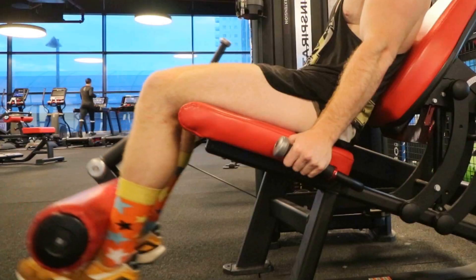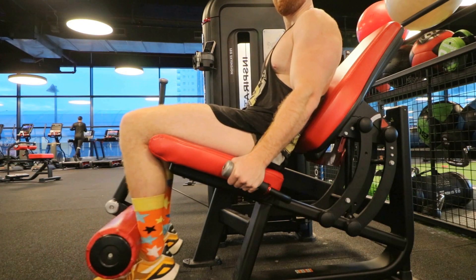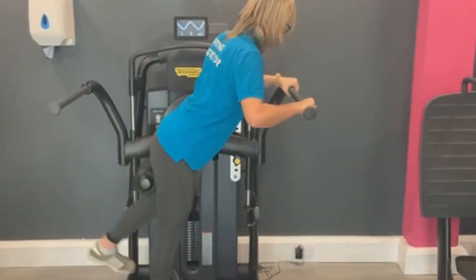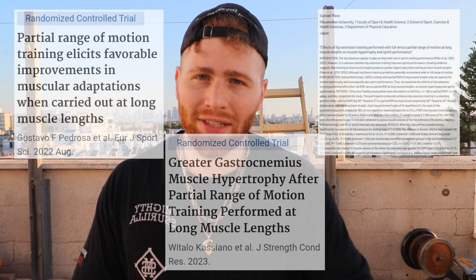The second study was on the quadriceps: lengthened partials doing knee extensions increase the vastus lateralis and the rectus femoris overall, on average, more than a full range of motion. The third study isn't official yet — it was presented at a conference and was done on the glutes. We'll expand on that when it's published. So that's three studies pointing in the same direction.